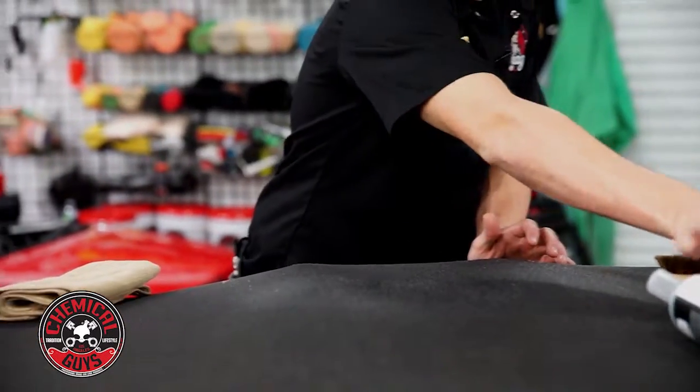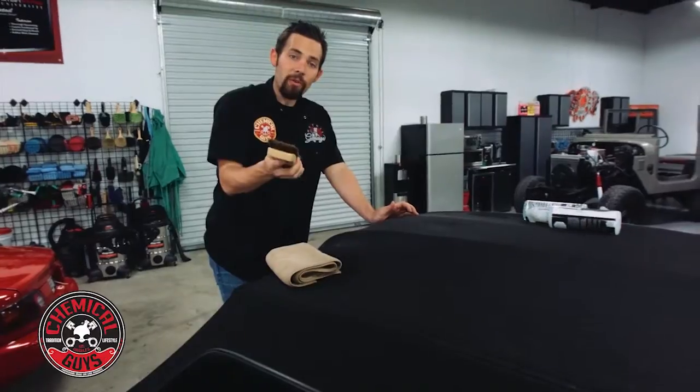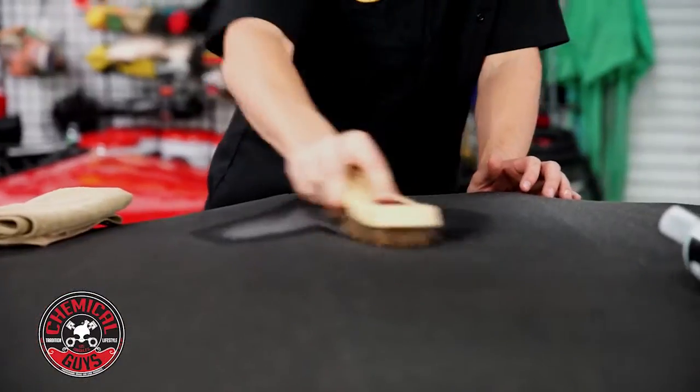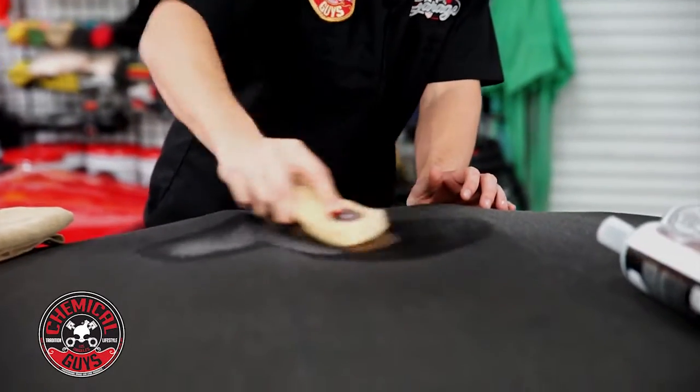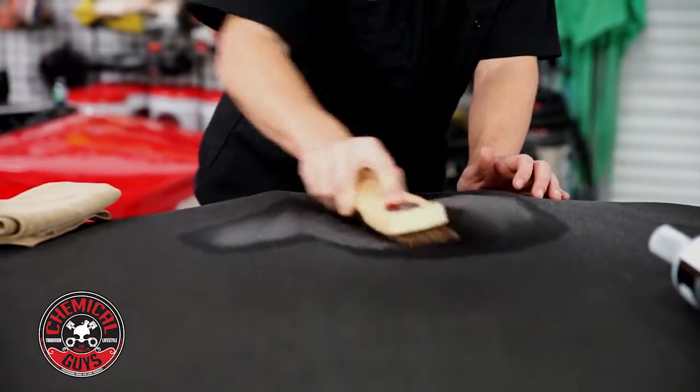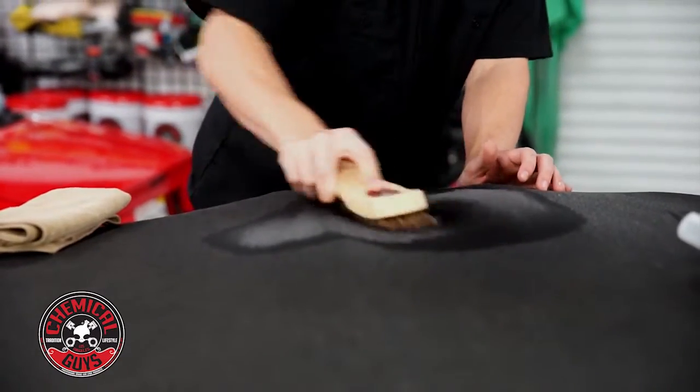There we go. Now once I'm done with that, I'm going to take my convertible top cleaning brush and I'm going to gently scrub the top. Now as you can see, the convertible top cleaner starts to activate and it's going to start to pull out all of the dirt from the top.